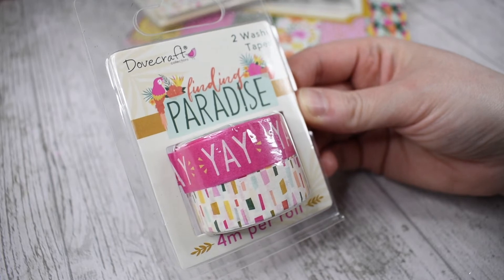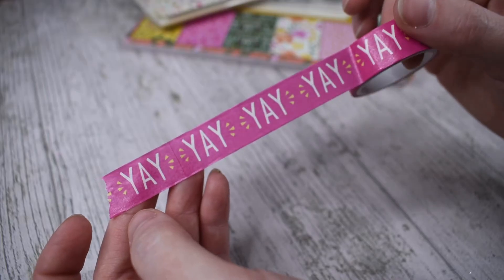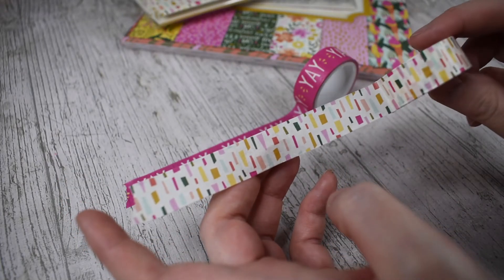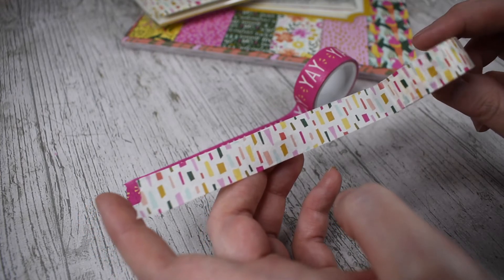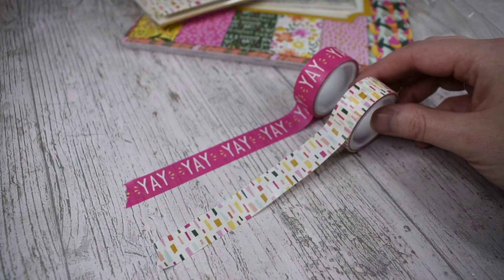We have some washi tape — two rolls of washi tape, four meters per roll. Dovecraft washi tape is very, very good. We have the 'yay' repeat pattern and then the abstract pattern again. This is 15mm washi tape — so 15mm, four meter lengths per roll and you get two of those in the pack.